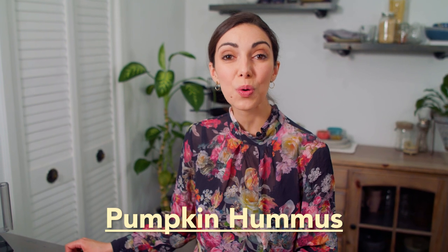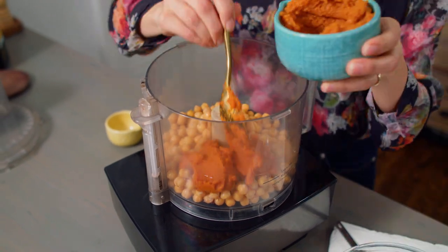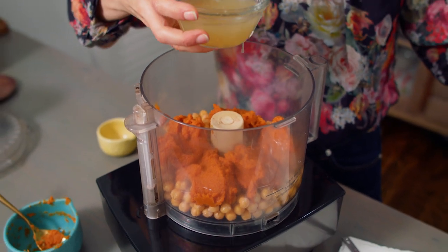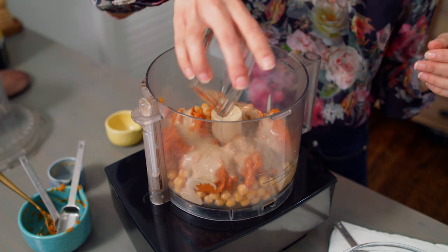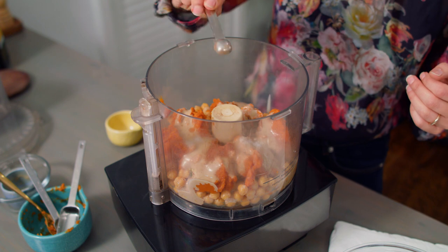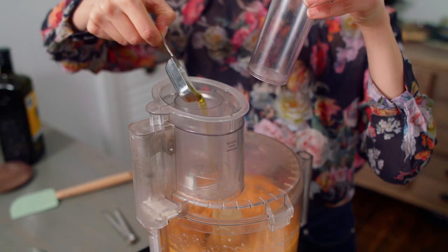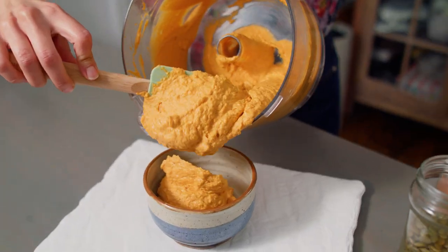The pumpkin hummus can be served cold or at room temperature under the cauliflower. So either prepare it ahead of time and store it in the fridge, or make it while your cauliflower is in the oven. To your blender or food processor, add two cups cooked chickpeas, one and a quarter cup pumpkin puree, a quarter cup aquafaba (the brine in the can of chickpeas) or cold water, a quarter cup tahini, half a tablespoon lemon juice, half a tablespoon white vinegar, a quarter teaspoon salt, a quarter teaspoon nutmeg, and one small clove of garlic. Start blending. Add one tablespoon olive oil and two to five more tablespoons of aquafaba, water, or oil to reach your desired consistency.